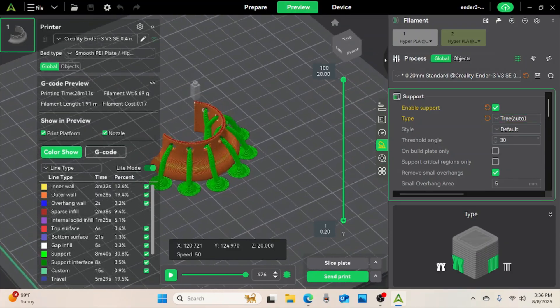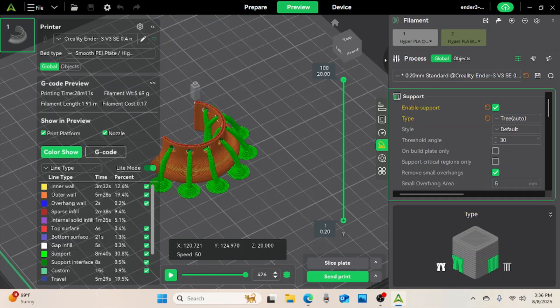Now that I have this, I'm just going to save it to my disc. To save it, you come over here to 'export plate slice files' and put that on your disc. Once I have it downloaded, I'll insert it into my printer and just start printing.